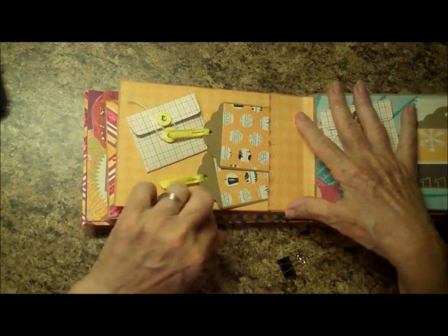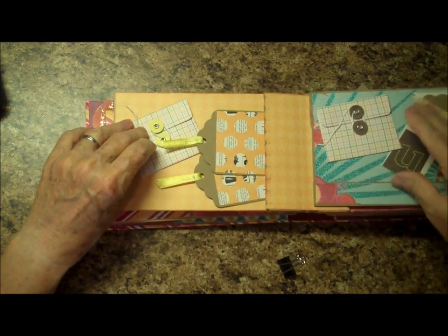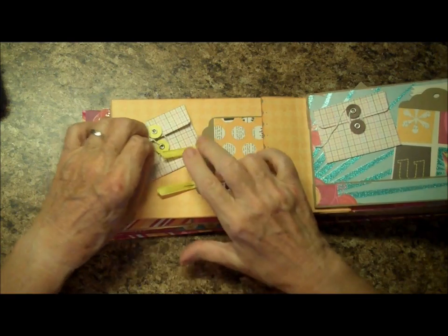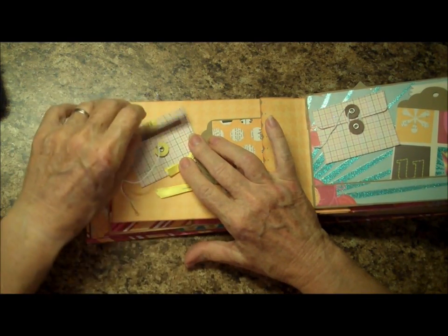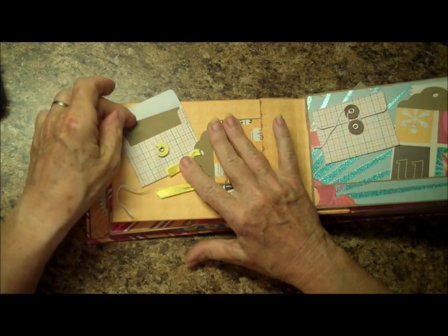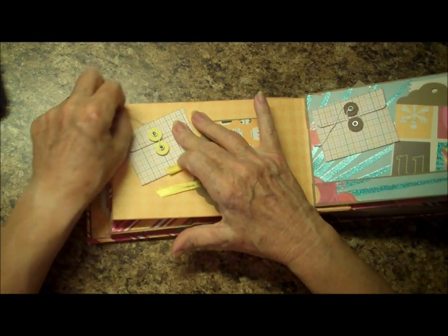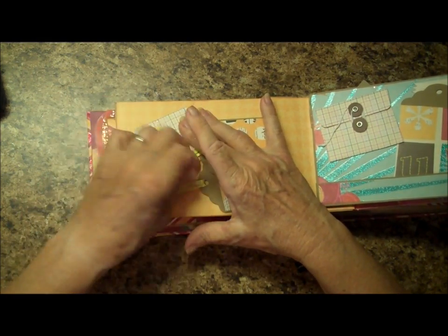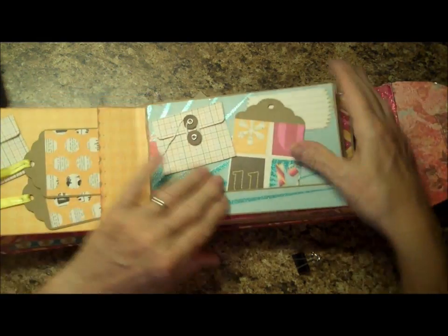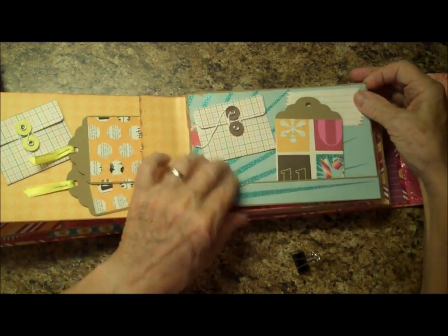It flips over here, and we have two small tags and a little teeny envelope. I'll open this one — there's one on both pages. Inside the little envelope is a little teeny tag where you can put your little secret messages. And on this side, there's one tag, a journaling carrier, and another one of those little pocket envelopes.